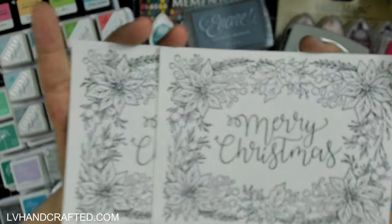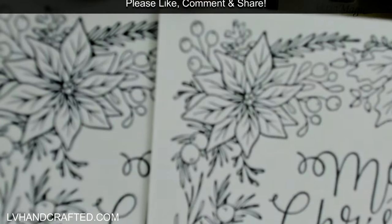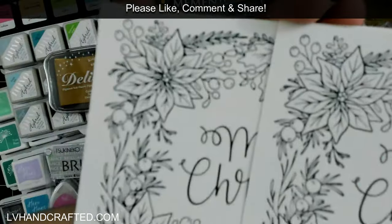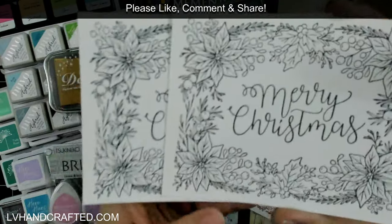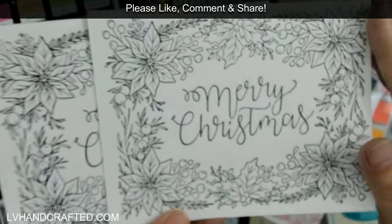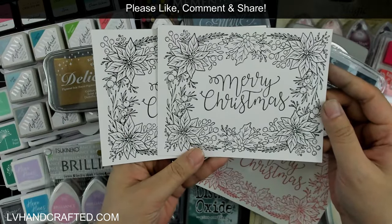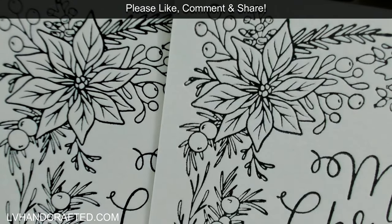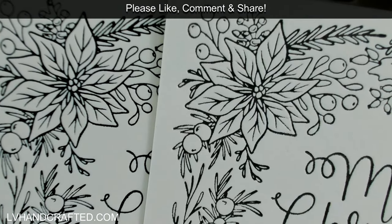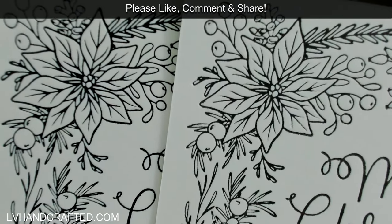It's got beautiful lines, really pretty crisp and clean. Not quite as good as the original Better Press, but still pretty darn good.